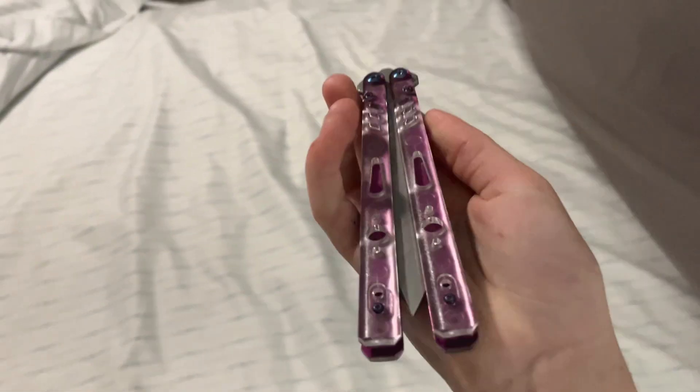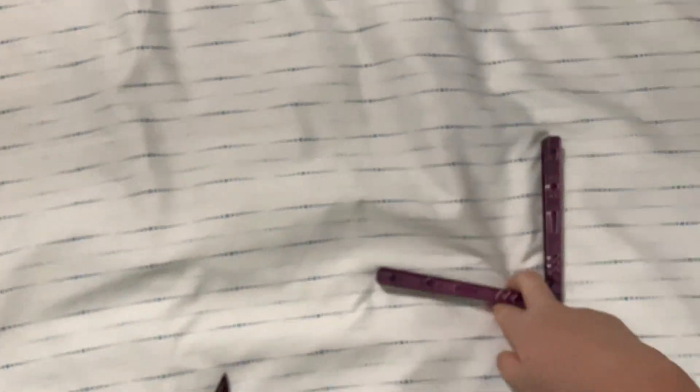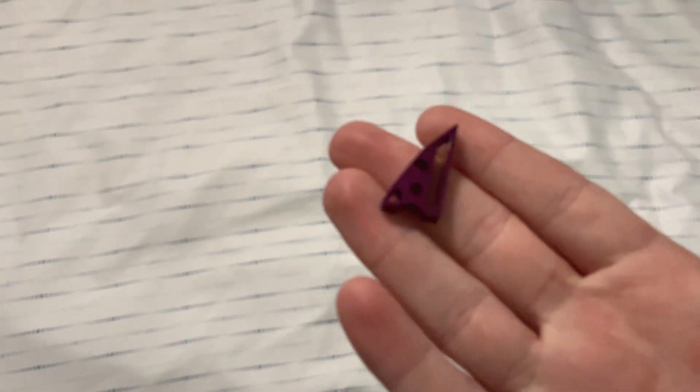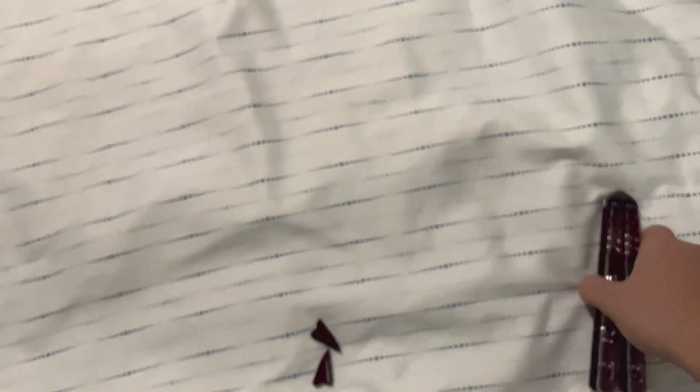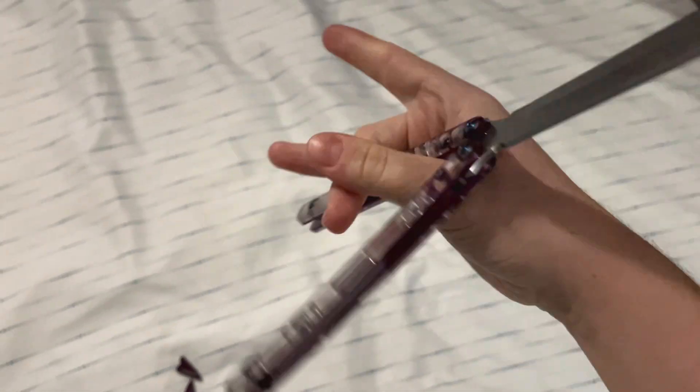This thing has acrylic scales, or you can get normal G10 scales — I'll have the colors on screen. It has stainless steel liners and spacers. The spacers have a lot of material taken out of them, which wasn't a great idea because it contributes to the blade bias.